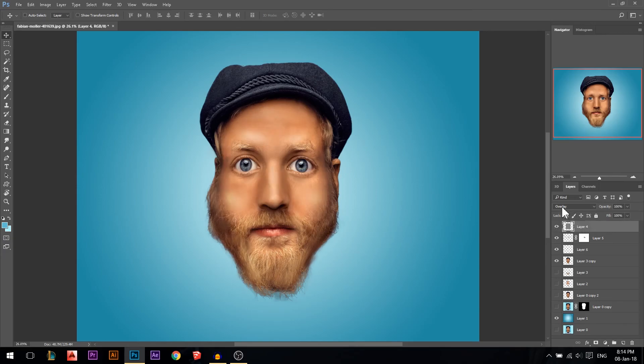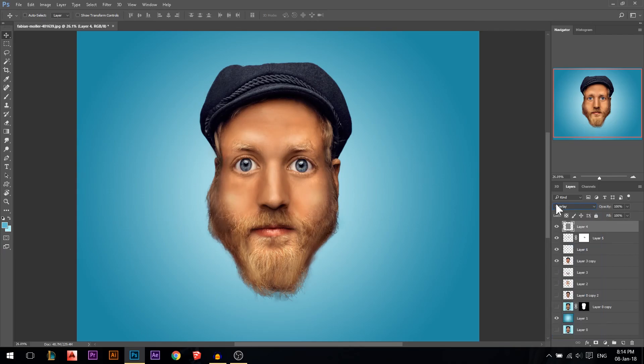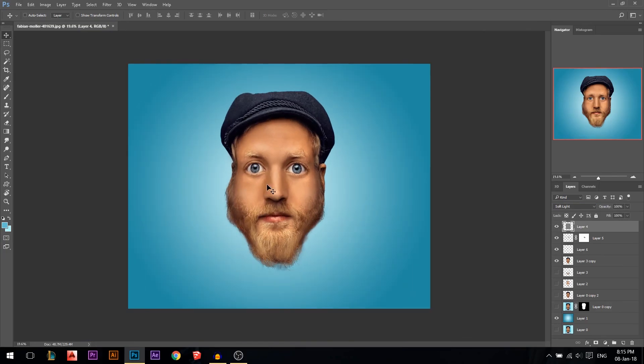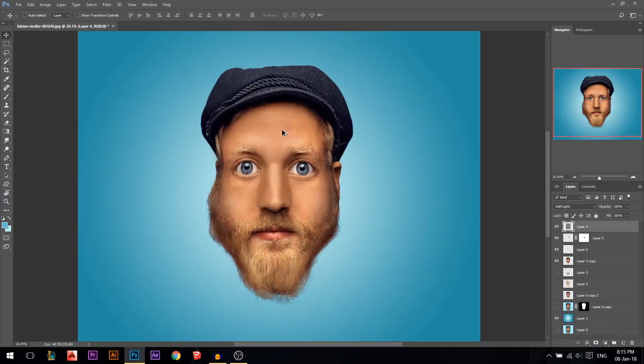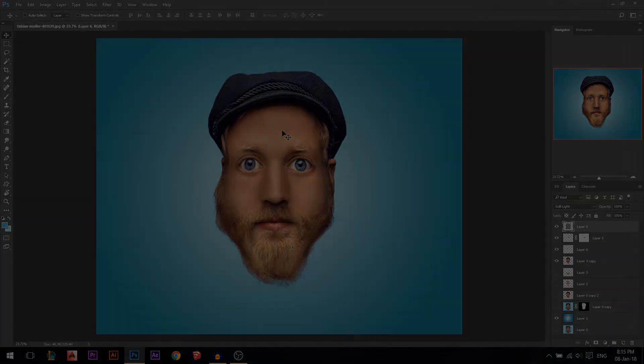Let's bring back our dodge and burn layer. You can put it on overlay or soft light — I like soft light more, it's a more subtle effect, so I'll stick with soft light. Okay, I guess that's it for today's tutorial. If you have any comments or suggestions, make sure you put them in the comments below. Thank you.